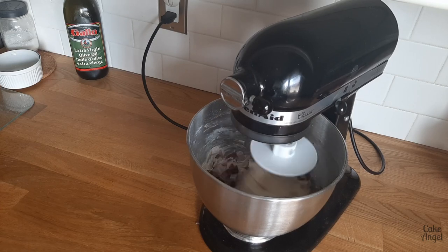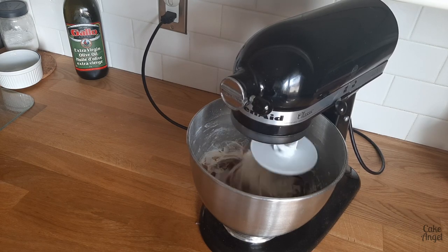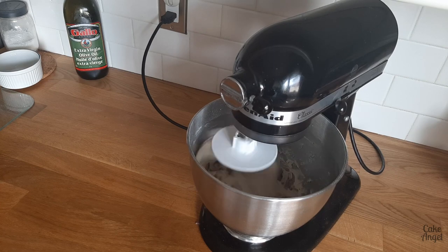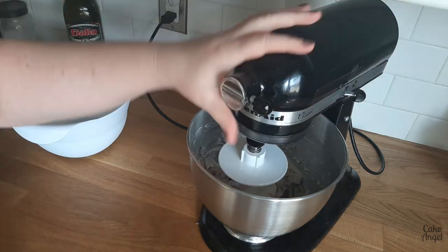It smells so good already — I wish you guys could smell this. Let me know in the comments if you're going to try this and what flavour combinations you're going to come up with. You can see there is lots of mixing with this type of bread. We're trying to get lots and lots of air into it so we have that really nice open texture to our dough.